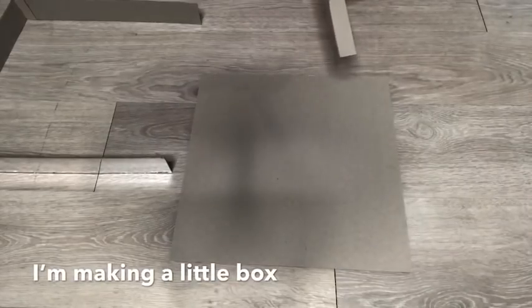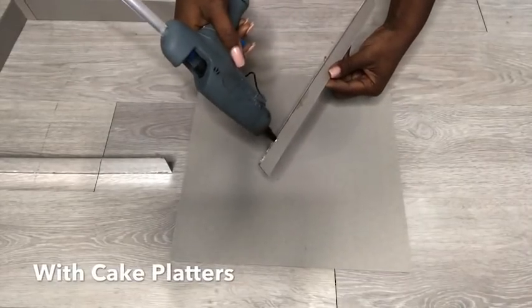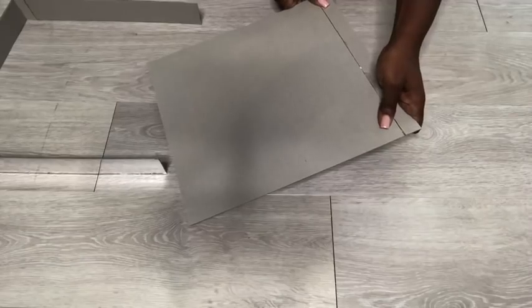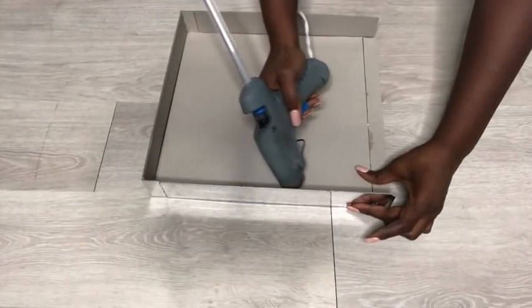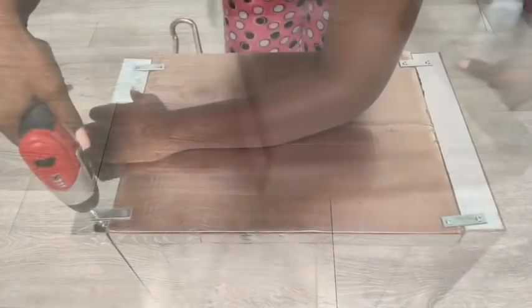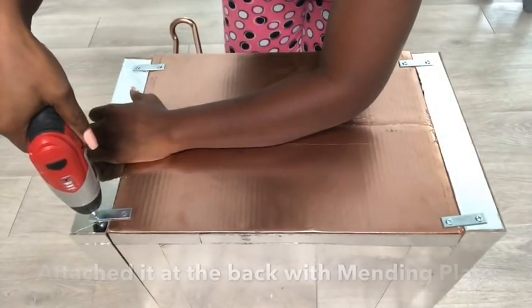I cut pieces from a cake platter to make a little open box. I made two of them and attached them to the back with mending plates. At the front, they were attached with corner braces.